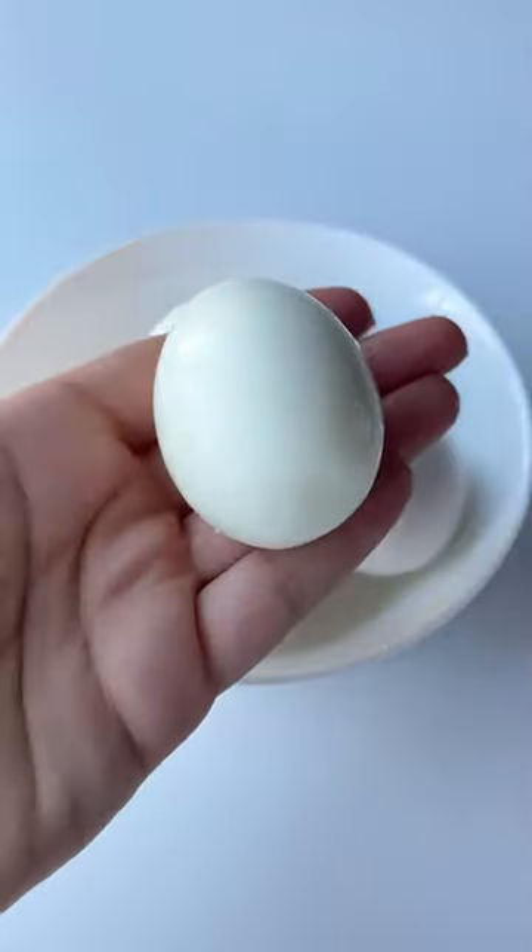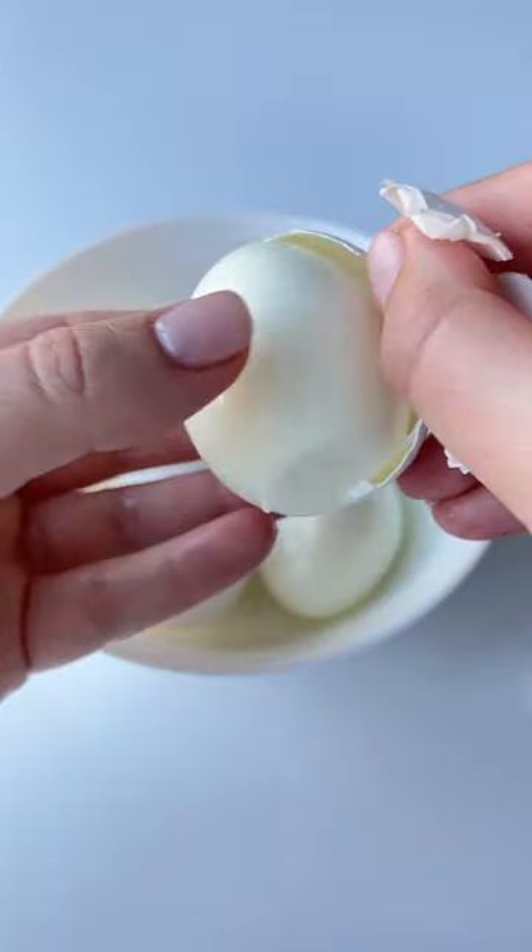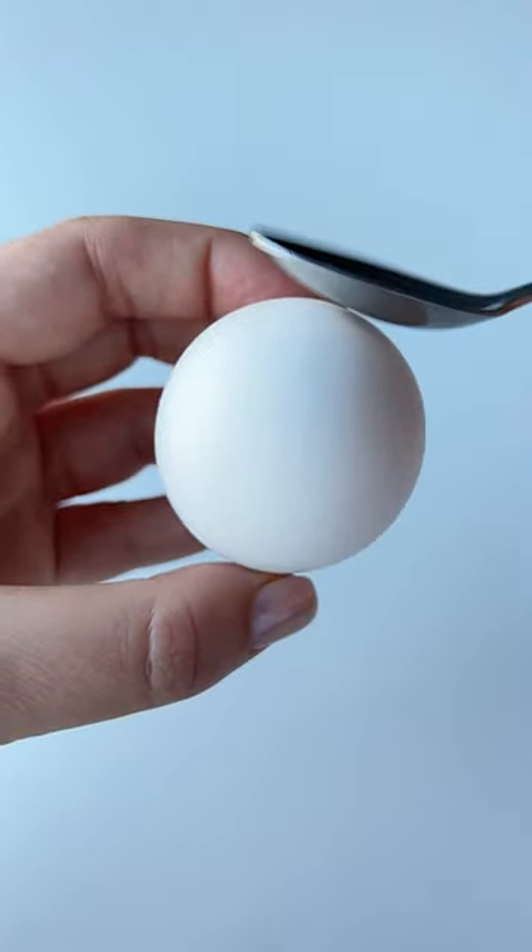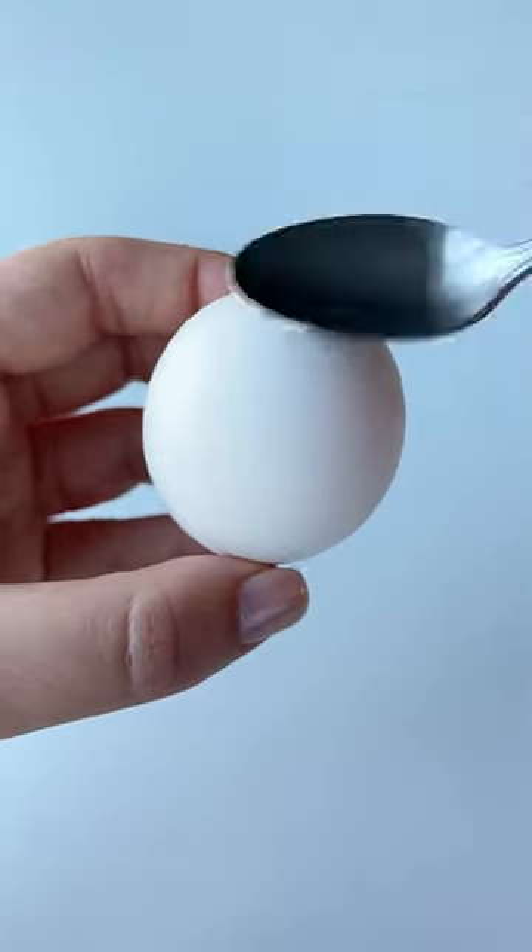There's a secret hack you've never seen before that peels all eggs, including farm eggs, perfectly. The trick is to separate the membrane by tapping on the bum of the egg lightly until you hear this crack.